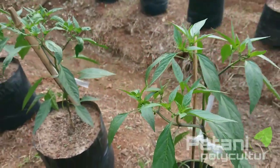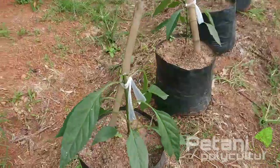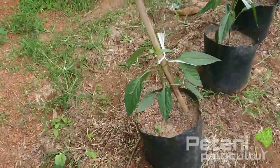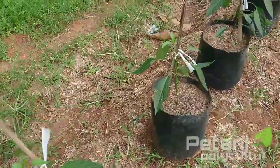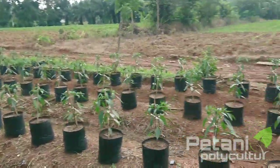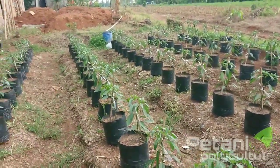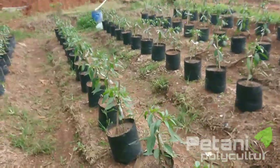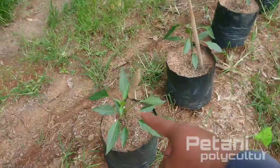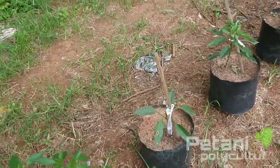Ini ada beberapa tanaman yang patah ya teman-teman, jadi ini ada yang patah seperti ini. Itu sudah kita jadikan satu yang patah-patah ini. Kemarin itu sebenarnya yang patah itu ada di beberapa tempat, tapi kita pindah karena kan ini media polybag, jadi bisa kita angkat ke sana kemari. Jadi yang patah-patah itu kita kumpulkan di sini jadi satu, biar enak nanti melihat perkembangannya tanaman yang patah itu.